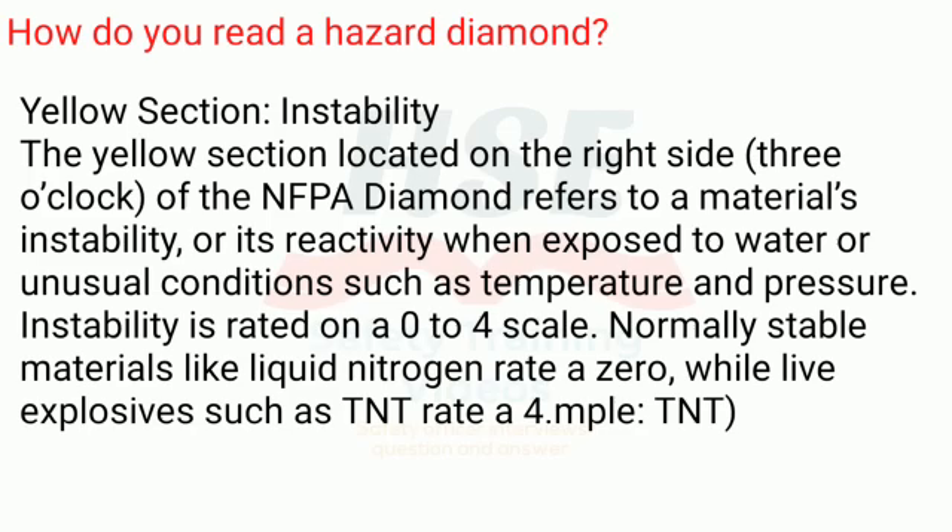Yellow section — instability. The yellow section, located on the right side, or three o'clock position, of the NFPA diamond refers to a material's instability, or its reactivity when exposed to water or unusual conditions such as temperature and pressure. Instability is rated on a zero to four scale. Normally stable materials like liquid nitrogen rate a zero, while live explosives such as TNT rate a four.